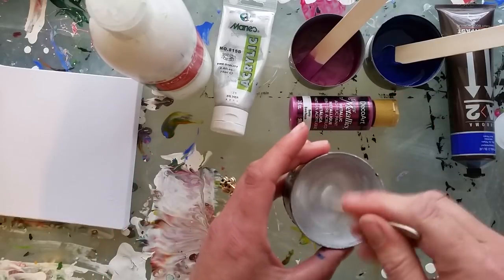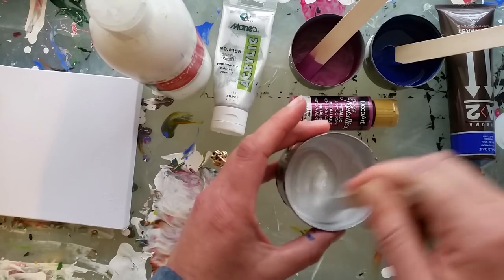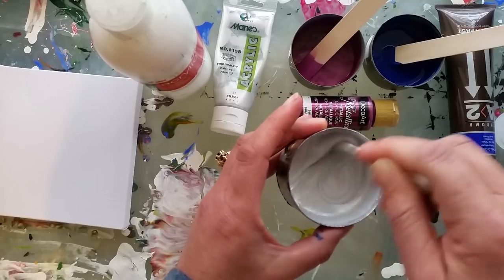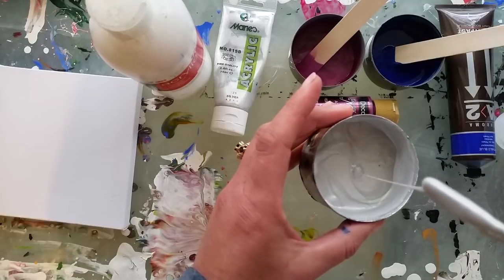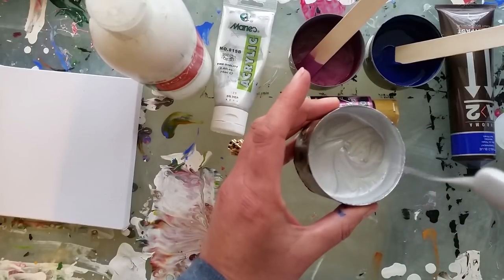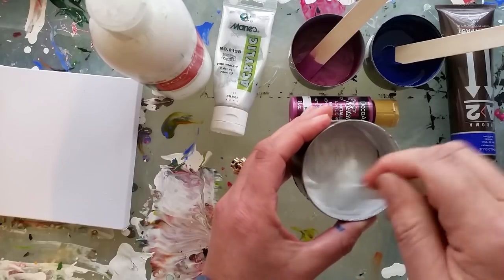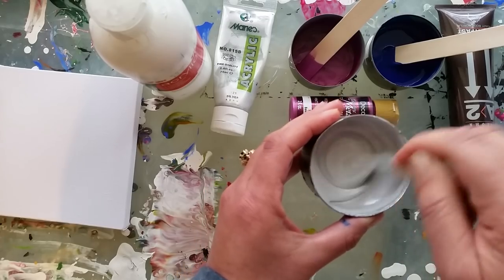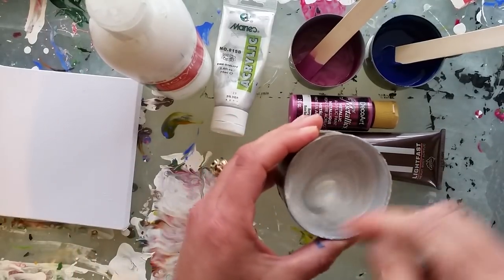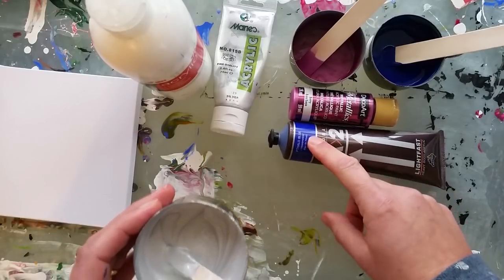I've just mixed up some of this Decor Art Metallic Berry which is my brand new one — I'm going to play with that, very exciting! Once I've got the Floetrol in, you don't really need any water because it's already so runny. Whereas this Marie's acrylic — which I haven't been able to find anywhere else, and I'm only buying New Zealand stuff for my channel — is still a bit thick and seems to need a lot more Floetrol and water. When I was in AJ's Emporium they had this Chroma A2 which I've never used before.